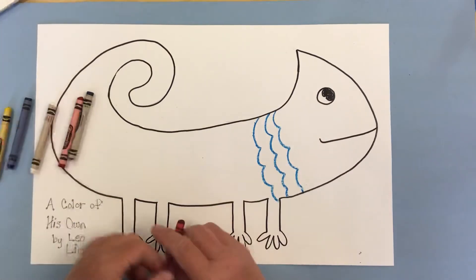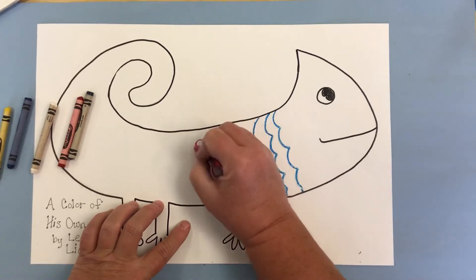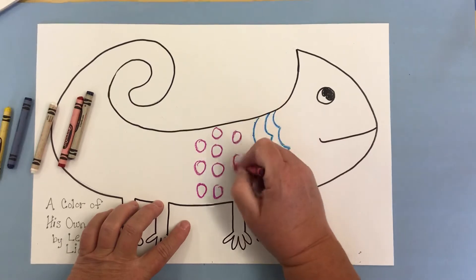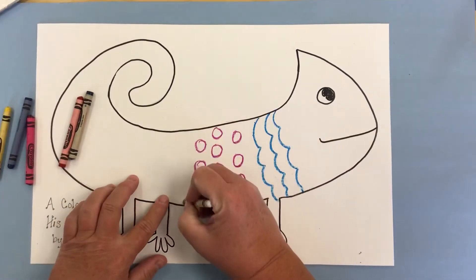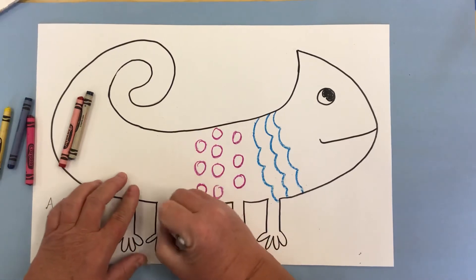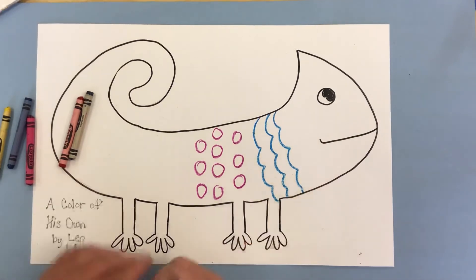I think I'll add some spots. I'm going to do a little bit of white, and we'll see what happens later when we go in and paint. I'm going to remember I have white on those legs.